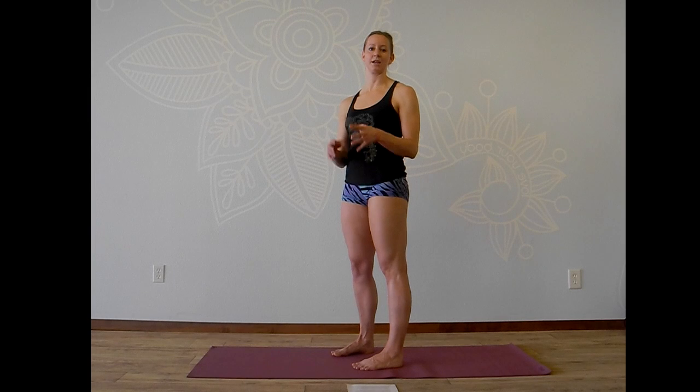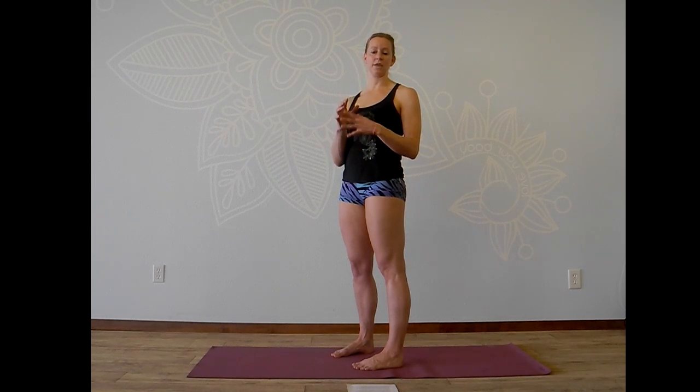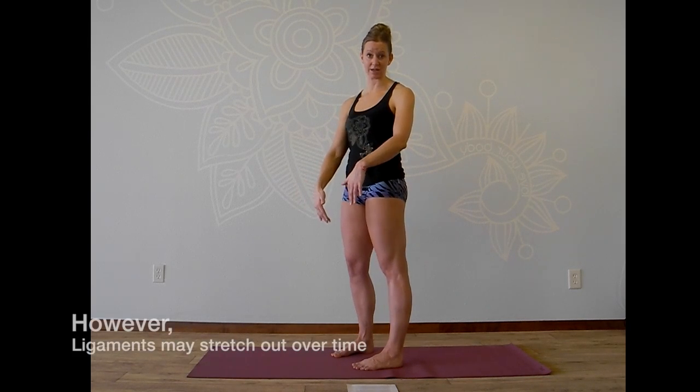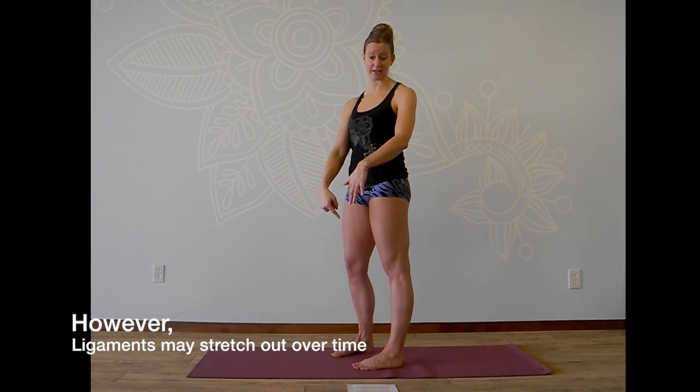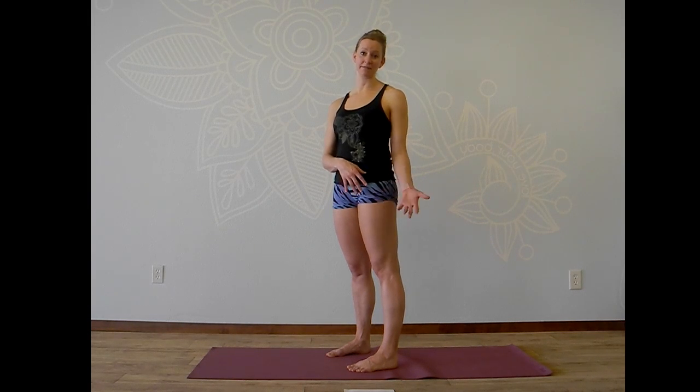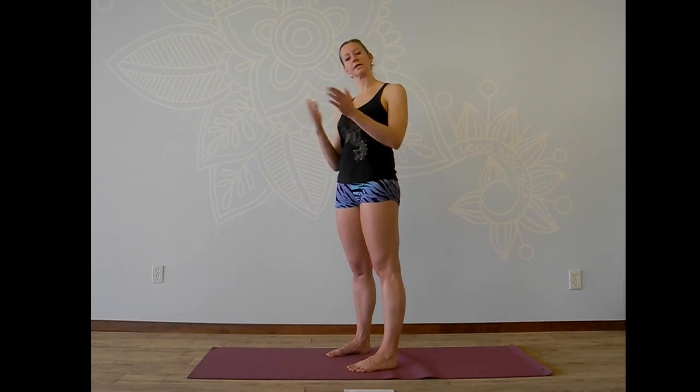The thing about ligaments is that they are thick bands of connective tissue. They are responsive to our genetics — what we were born with — but they're also really responsive to habits and conditioning. So avid Bikram yoga practitioners who continue to lock the knee by pushing the knee back again and again can actually stretch out these ligaments over time in a way that is not very helpful. It's not bad to have flexible, relaxed ligaments — many of us have those — but you want to understand your body and be able to work with it really effectively in class.